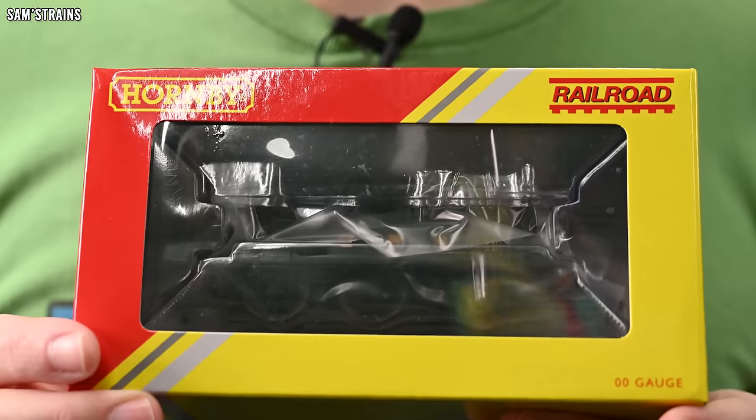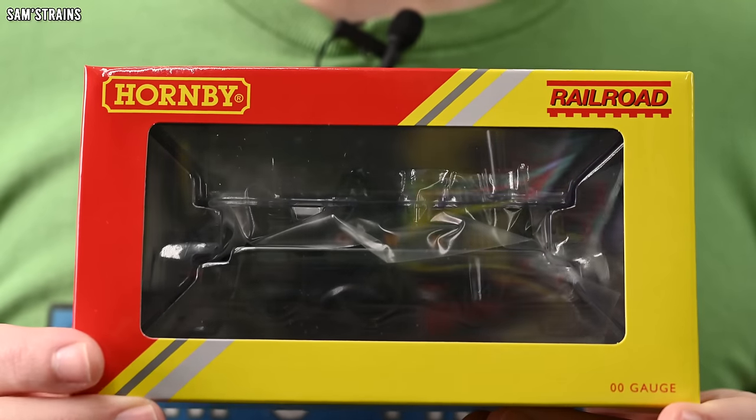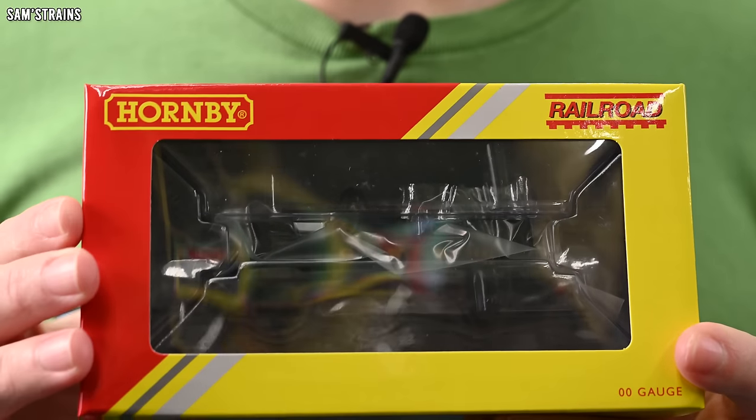Since then, Hornby have acquired this model and they re-engineered the chassis — in fact I think they redesigned it from the ground up — and have re-released it many times over the subsequent years. But today's model is in the Railroad Plus range for the first time, which means it's had some livery enhancements, and that's why I've decided to pick it up. Here we go with the Hornby 14XX in the Hornby Railroad Plus range for the first time.